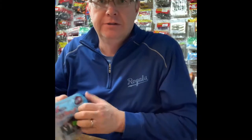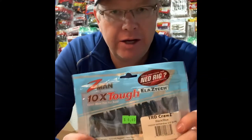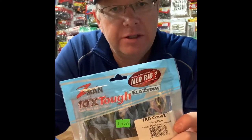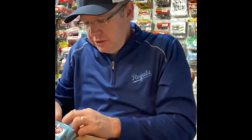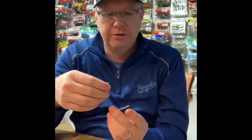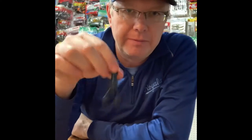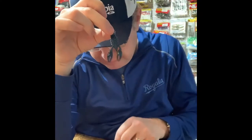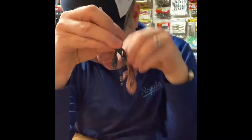Speaking of floating — Z-Man, Elaztech always floats. This is the TRD Craw. It says right on the package 'naturally buoyant,' which means it floats. These are really unique because of the material they're made from. This Elaztech plastic cannot be put in the box with other plastics — if you mix this stuff, it's going to weld together and melt. So Elaztech always has to be kept separate. This is a tiny Craw, but it's fatter than the others and it's buoyant — it's going to float.